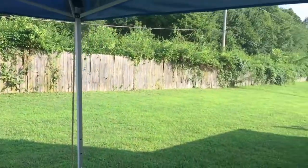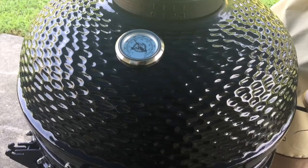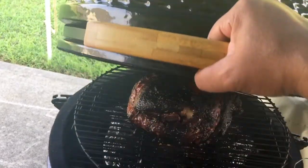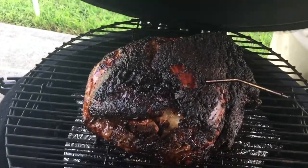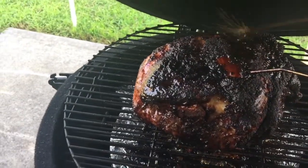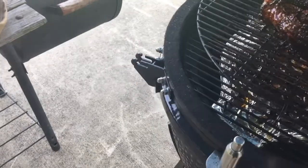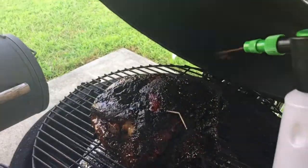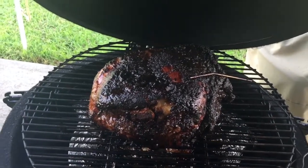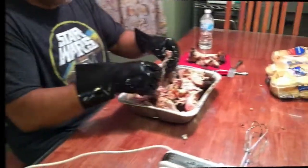All right, so here we are five hours in — the rain has gone away and we've got sunshine. This shoulder is at 185 right now, so we still have about 18 more degrees to go. Let's take a quick peek at it — that's what we've got going right now. Going to hit it with a little spritz here. It's got a nice bark going. This looks great and it smells great. I'll catch you guys next time — I'll be taking this inside soon.